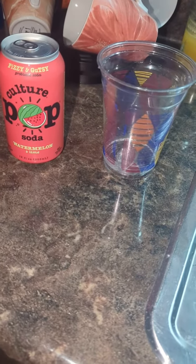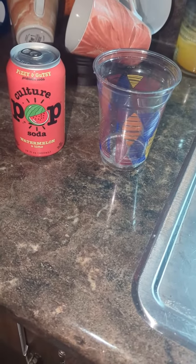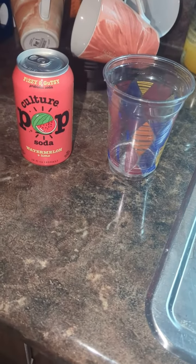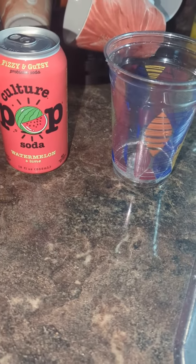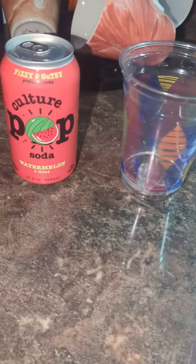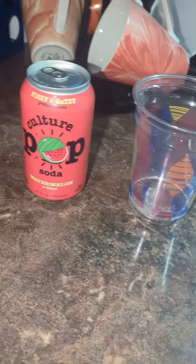A couple of videos ago, I did a Rupiah flavored pop that was supposed to be good for one's digestive system. Now I have another one. Same price, but I got this one at a different store. Fizzy and Gusty Probiotic Soda Culture Pop — Watermelon and Lime. Last one was root beer.